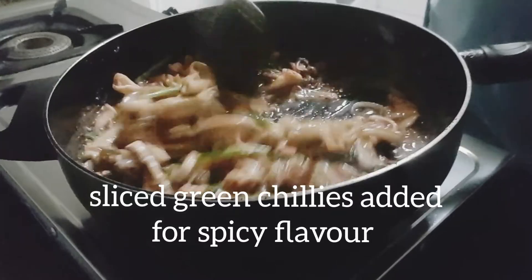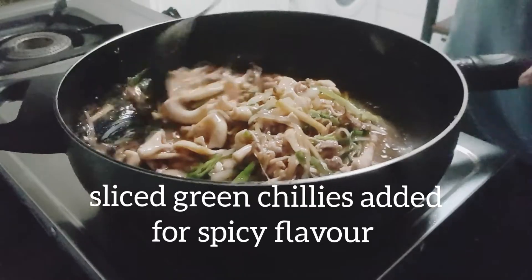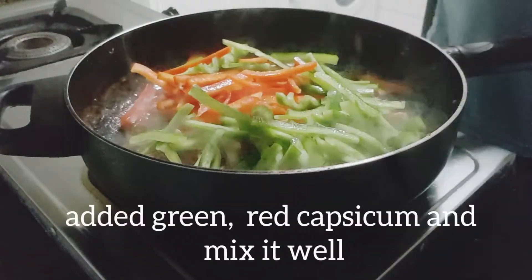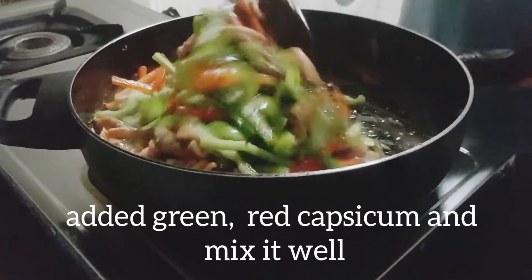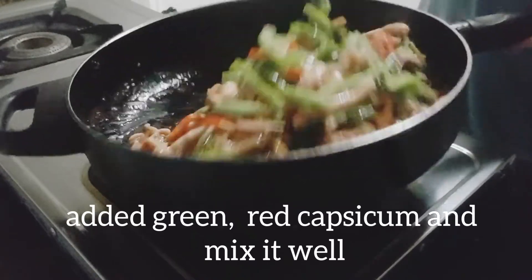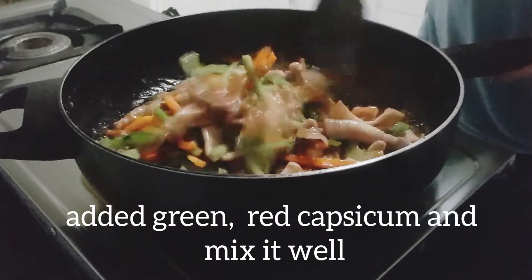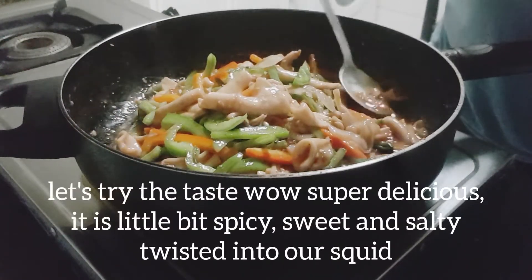Tapos, lalagyan natin ngayon ng green chili. Maanghang siya, para mas masarap ang kain, mas magana. Lagay na natin ang ating capsicum. Iyan ang ginamit kong vegetable — hindi lang basta vegetable. The same time, yung amoy, yung aroma, medyo mabango. Mabango yung amoy nung ating niluluto. Tsaka nagtitwist yung lasa mismo niyan, yung sauce na ginamit.